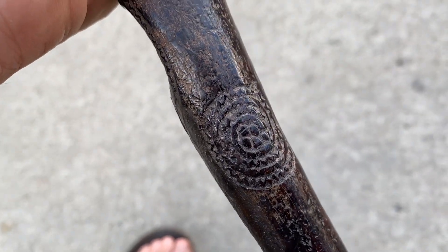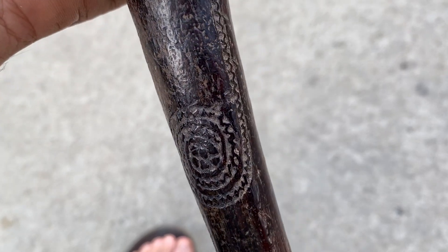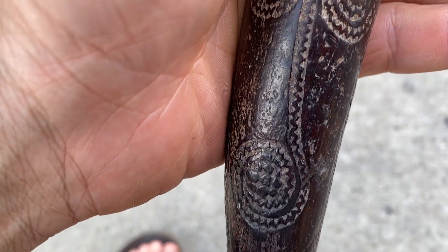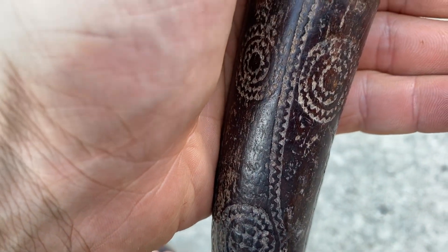I love the patina look and the carving design. You can tell somebody loved it. Thank you.